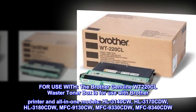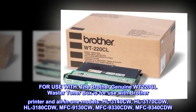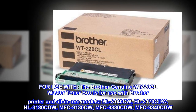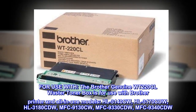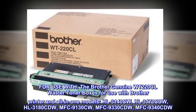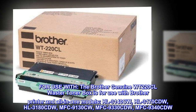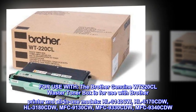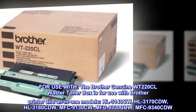For use with: The Brother Genuine WT220CL Waste Toner Box is for use with Brother printer and all-in-one models: HL3140CW, HL3170CDW, HL3180CDW, MFC-9130CW, MFC-9330CDW, MFC-9340CDW.